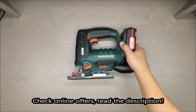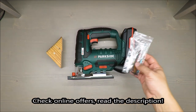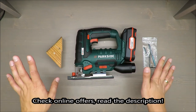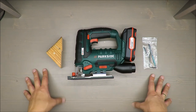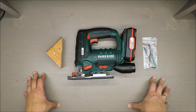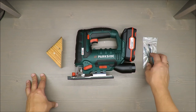Hello everybody, this is Out of the Box Unboxing, and in today's episode I'm going to review this cordless jigsaw from Parkside, available in Lidl. My quick judgment at the beginning — I have mixed feelings. It's not positive, it's not negative. I still haven't made up my mind whether it's okay or not, but I think by the end of the video you will have your own opinion.